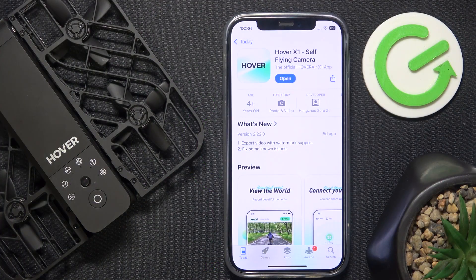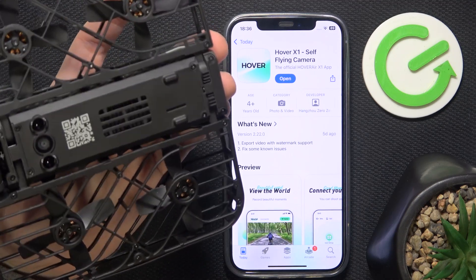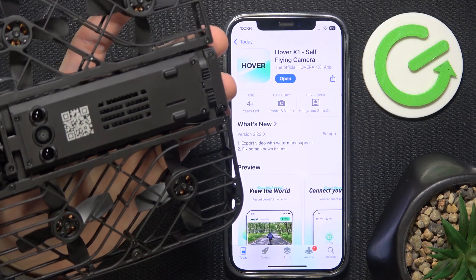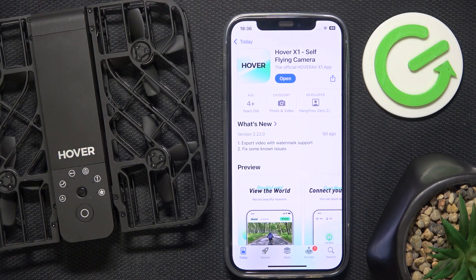You can download the app on an iPhone or in the Google Play Store — so either on iPhones or on Android phones. It's named Hover X1. Or you can also just scan the QR code on the back and it will take you to the website where you can click Download, which will bring you to your App Marketplace, whether it's the Play Store or App Store.